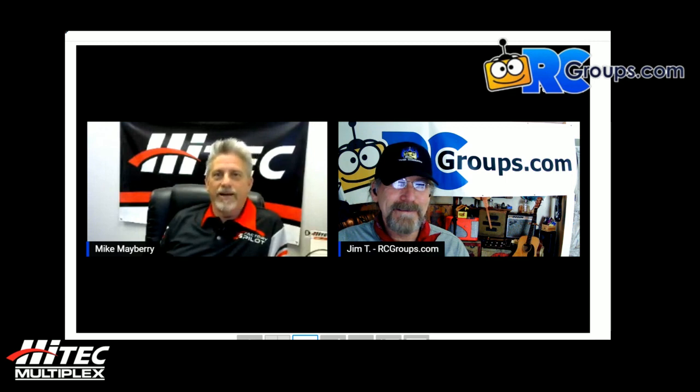Mike thanks Jim and encourages everyone to keep an eye out for HiTec team members at events wearing their shirts. If this is something for you, send a resume and join the team — they're always looking for people. People are the most important part. Enjoy the hobby, things are changing, and hopefully events and shows will return soon. Stay safe everyone — thanks to Mike Mayberry from HiTec.